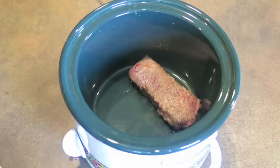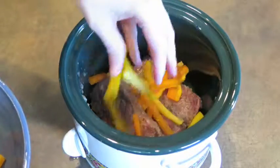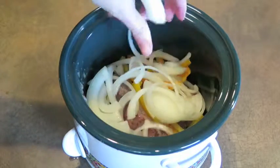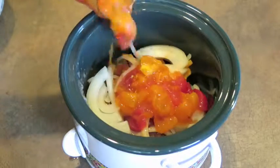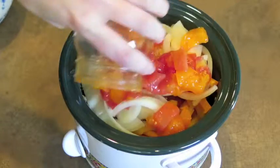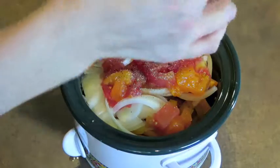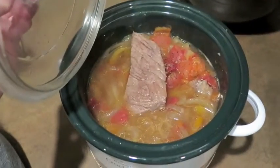In a crock pot, layer the steak, onions, peppers, and canned tomatoes as shown. You might need to do multiple layers depending on the amount you're making and the size of crock pot you have. Add some more salt and pepper and allow to cook for 6-8 hours. Serve over mashed potatoes.